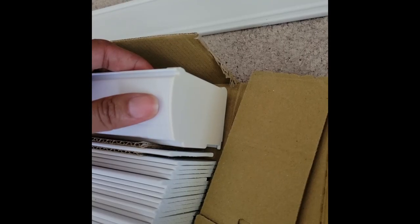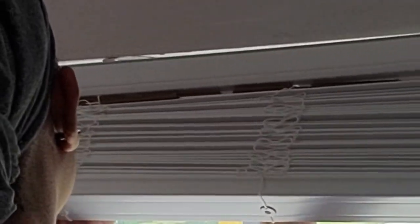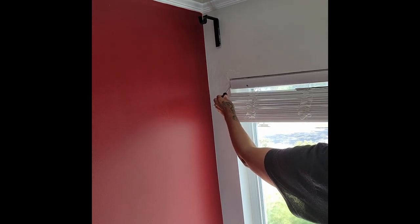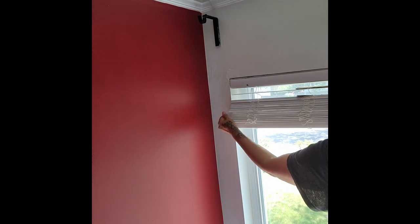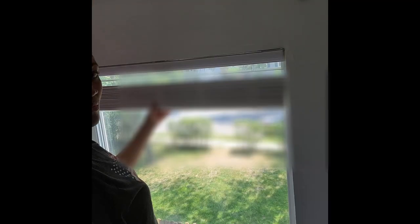Before I install these blinds, I've got to pop on these end caps first. When mounting these blinds, there's a groove at the very front of the blind that the mounting bracket fits into. Once that bracket is nestled in that groove, you simply push the back of the blind up into the mount and you'll hear it snap into place. If your blinds aren't centered when you install them, don't worry — get a little flathead, push it in that groove, and just slide them over.